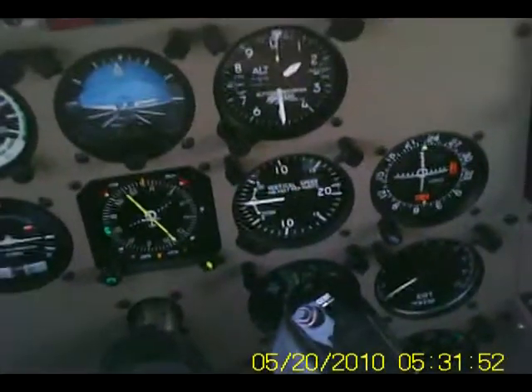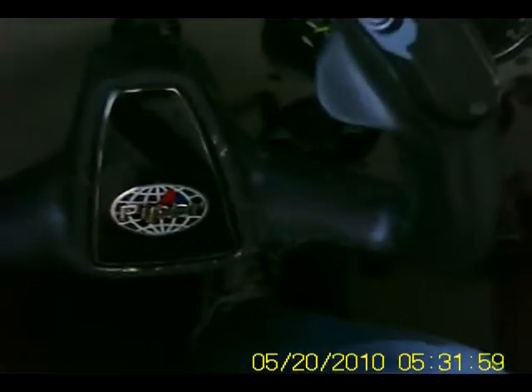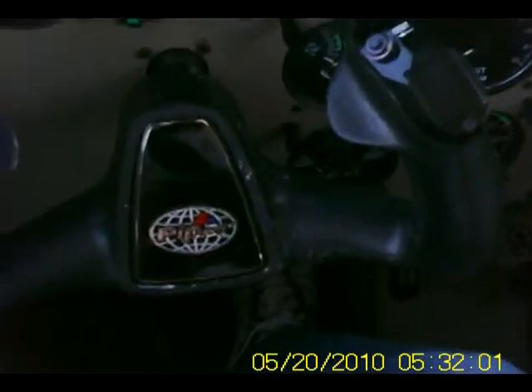We just checked the Hobbs and the tach time. We're working off of the left tank — that'll be fine. We'll move to the right after a half an hour, which keeps it more even.